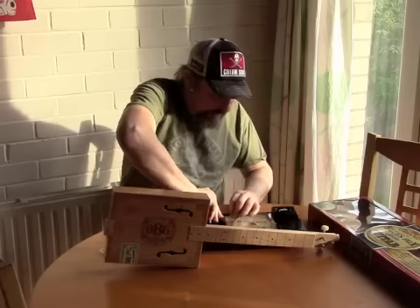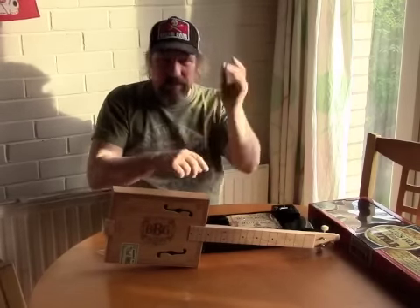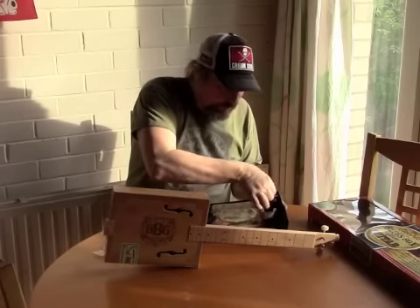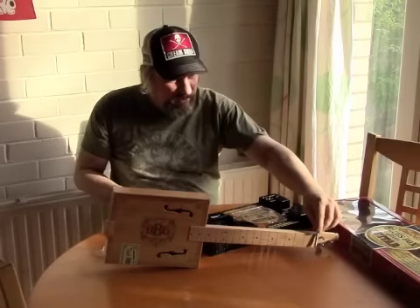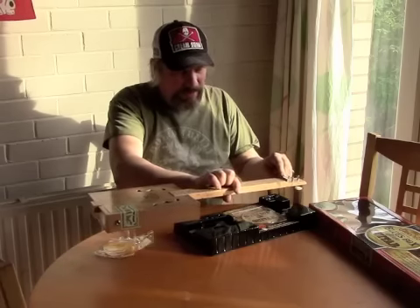We've got a little glass slide in here — your typical Pyrex slide. We've got a couple of bolts: obviously a bolt for the bridge and a bolt as the nut, which must sit in here somewhere.